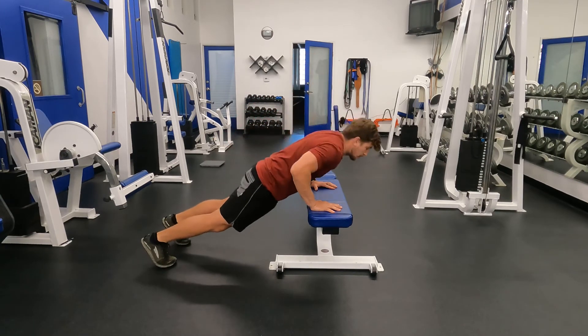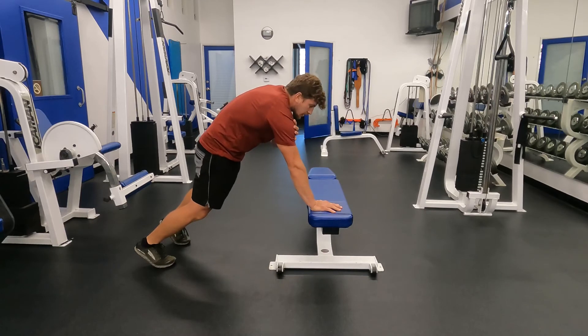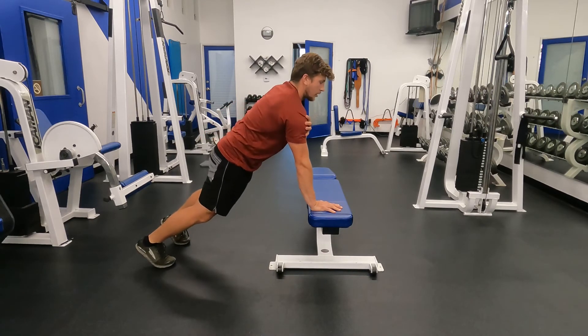When reaching with the push-up, as you reach, try not to crunch — rather stay tall throughout the movement.